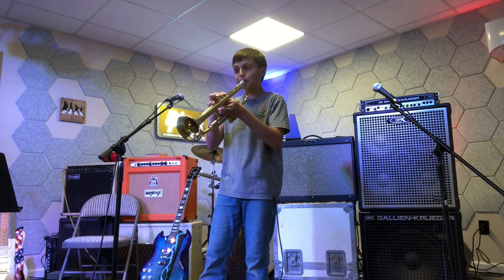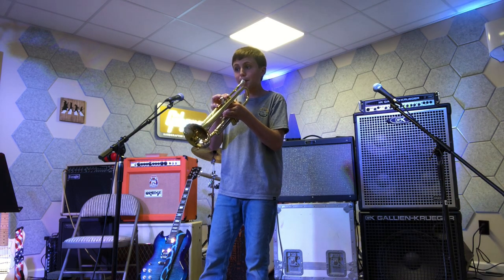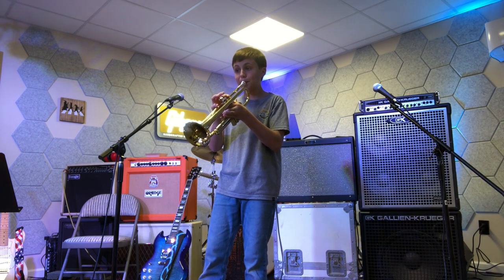Well, that's the end of our adventure, ladies and gentlemen. I hope you enjoyed and learned how to clean your trumpet real well. Don't forget to subscribe and I'll see you in the next one.